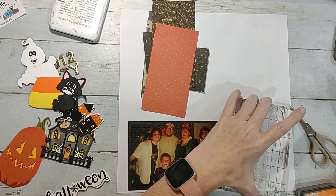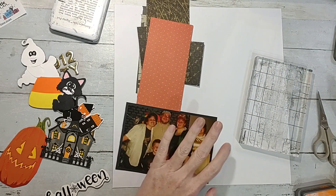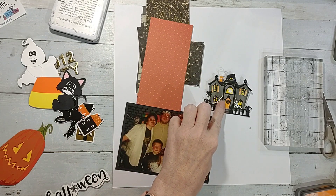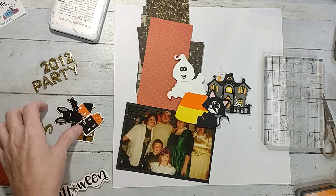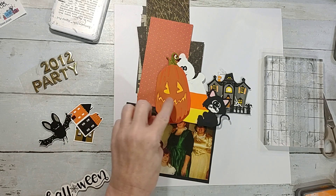My other challenge to myself this month was to use swap items. So far I've done it, but I haven't used as many swaps as I know I have — I haven't kept track until the end of the month. I'm going to use this piece I made in the Timo video, this is from a swap but I don't know who made it, and this other piece is from a swap too but I don't know who made it either.